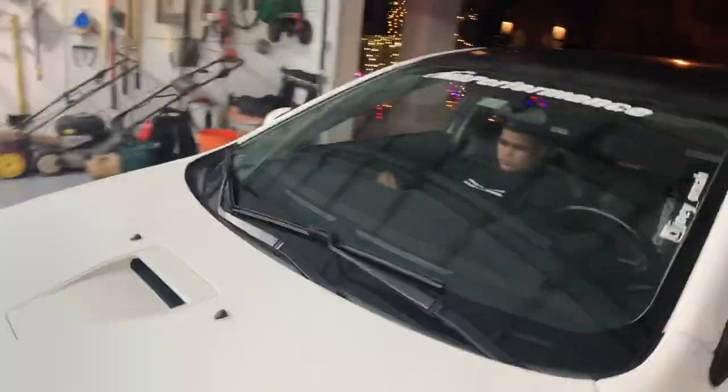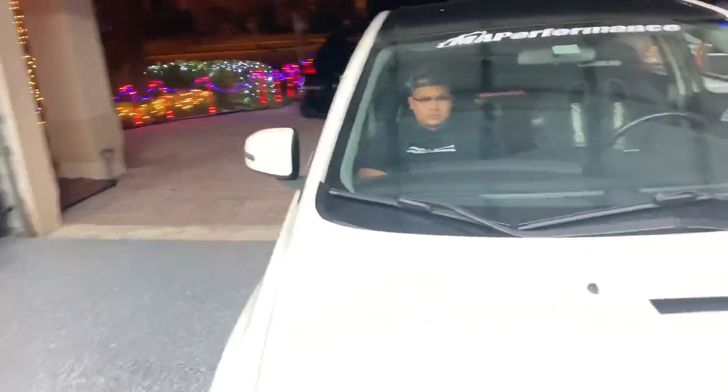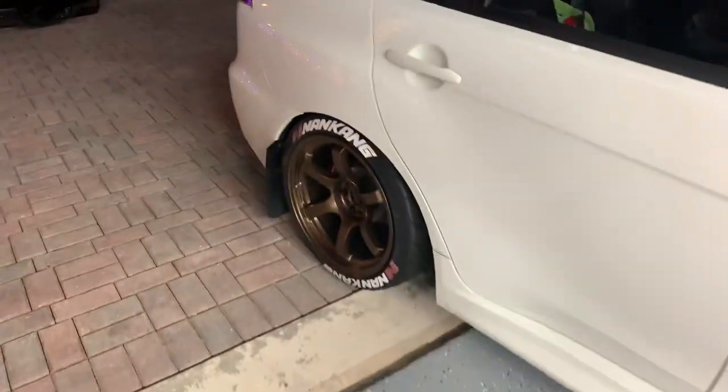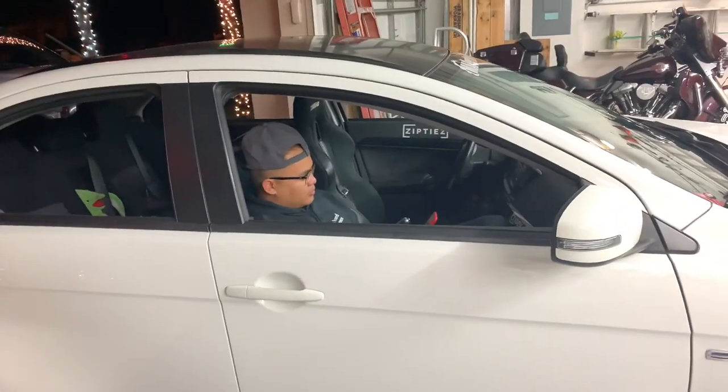So it's the final product. I'll show you guys a nice little slideshow video of my car. Cool guy brake letters, cool guy brake letters. That's it. Thanks for helping us.